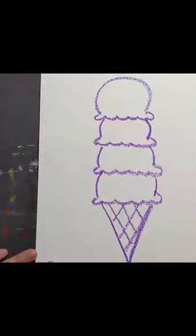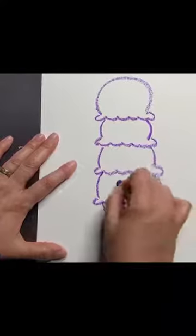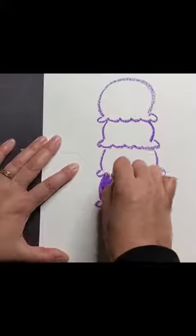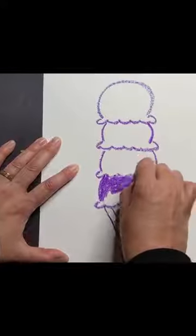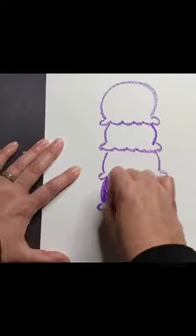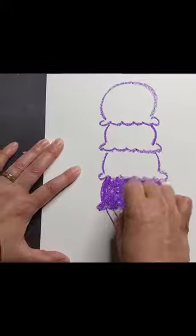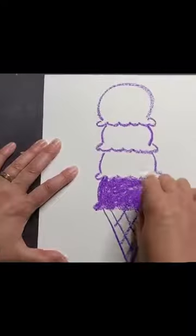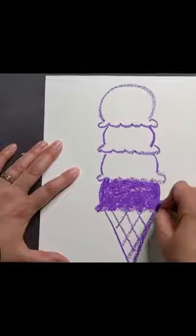Starting from the bottom, I'm going to push really, really hard to make this a very dark value. I'm pushing down hard to color in this bottom ice cream scoop as dark as I can — it shakes my camera a little because I'm pushing so hard. I'm going in circles at the bottom when I do the bumpy parts. There's my very dark value.